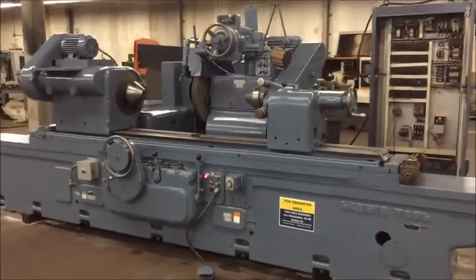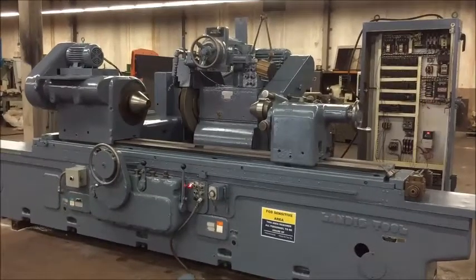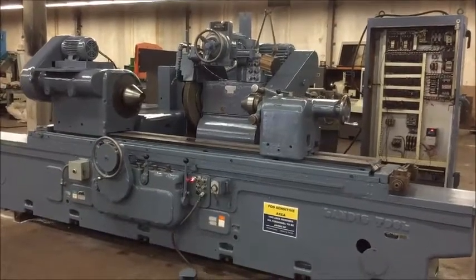Okay, that's our machine. If you have any questions or would like to inspect it under power for yourself, please let me know. Thank you.